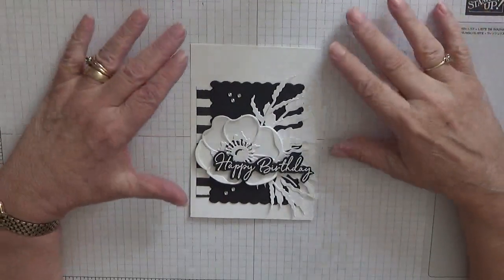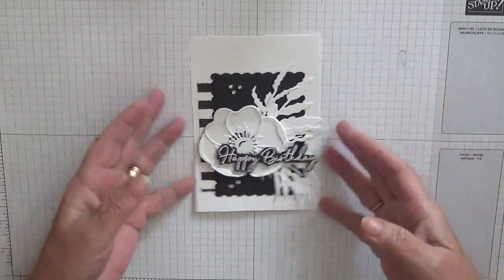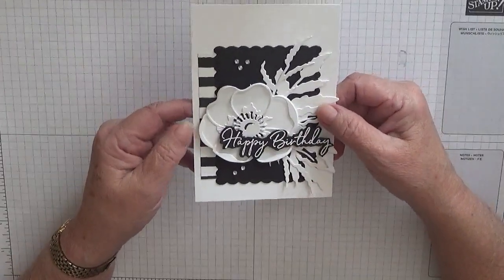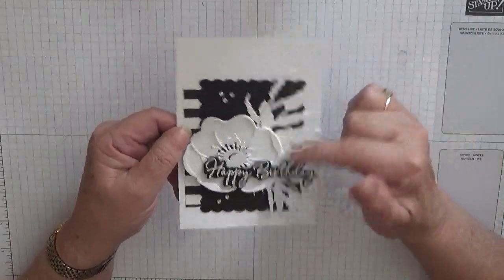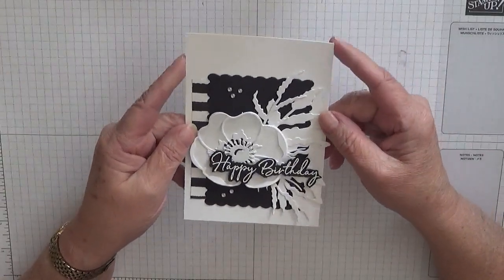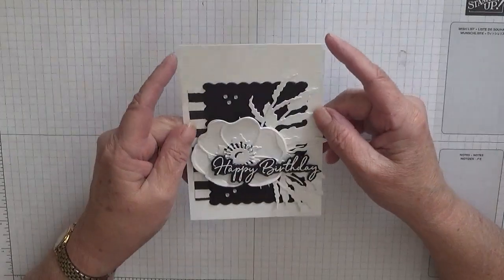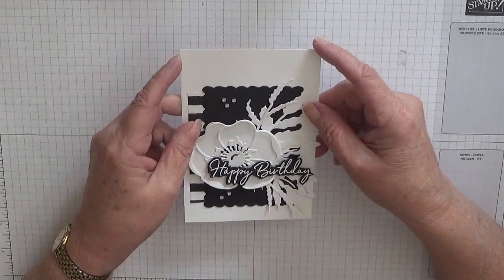Hello everybody, Georgia Burns here. Today I'm going to show you how I made this card. This is not attached to a card — to save my cards for when I really need them, I am just making card fronts. Well, that was my thinking when I made this card.